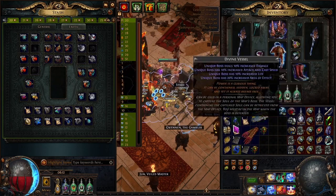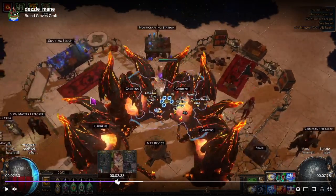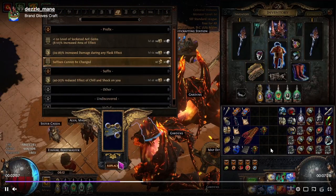So we go for an annul and the gloves were saved. What you would typically do at this point — once you have the open prefix — is lock suffix, scour to remove all the prefixes, then lock suffix and asling the gloves to try to get a suffix. I'm playing in SSF so farming aslings takes time. I was lazy and went for the veiled chaos — I don't advise it — but if you have like 10 or 15 pairs of these gloves on hand with the calling strike already annulled, go for it. So here we lock suffix and go for a veiled chaos orb; we need a veiled suffix to go on the gloves.